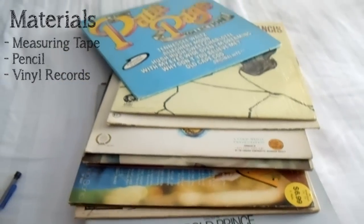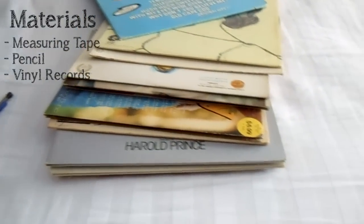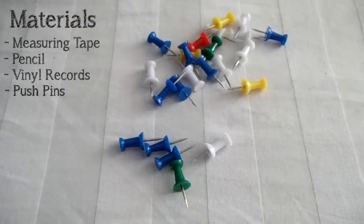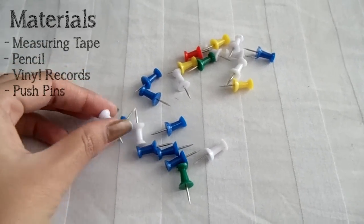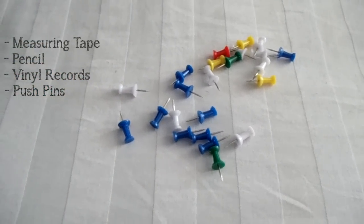Places like this usually have them for cheap, maybe 50 cents or a dollar each, so make sure you know how many you're going to get before you get them. The last material you're going to need is pushpins. These are better than anything else for the wall because you don't want to leave the wall damaged, and in dorm rooms they can be pulled out really easily.